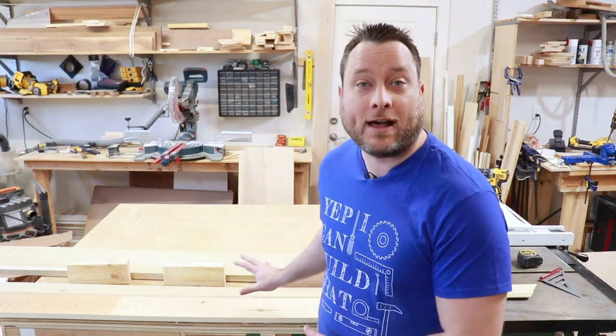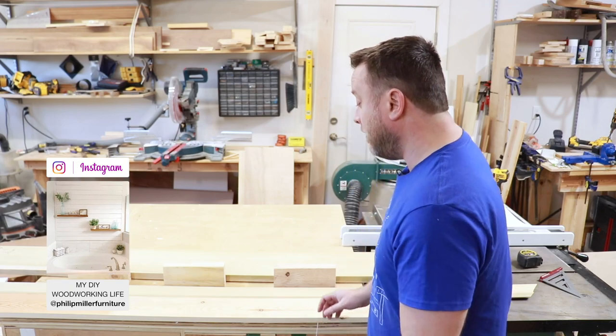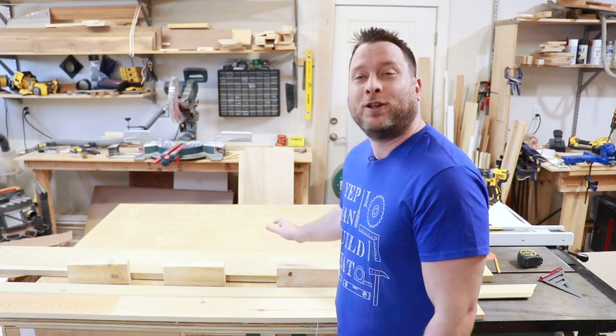All right, we're here in my garage and I have all the materials laid out here on my table. There are really four main things that you need to have to build this mantle top: a base plate, the crown molding, the mounting blocks, and your mantle itself. What I'm going to do now is cut everything down and then come back and show you how to assemble it.